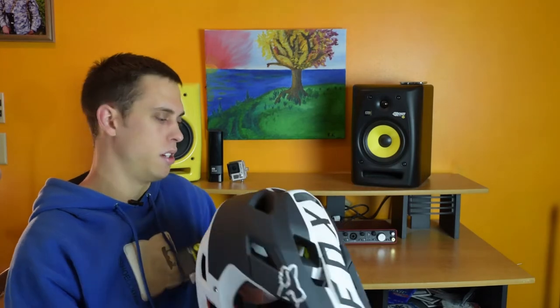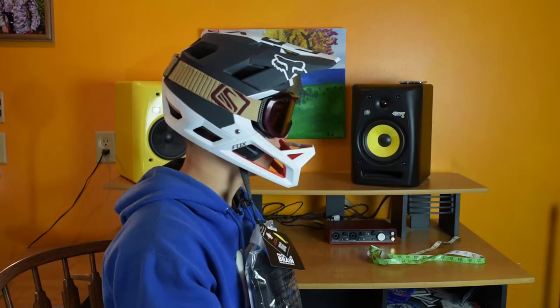This here is a size medium and I'd say it runs a little bit small, because mostly I wear medium type products for helmets. I was kind of expecting the medium to fit, and it does fit — it's just a little too snug for my liking.